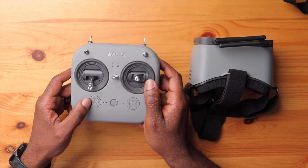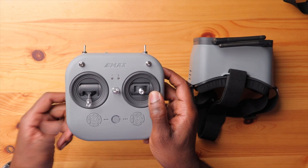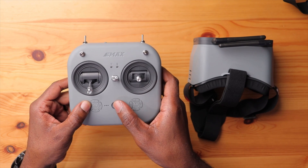The first thing to know is you're going to be pressing down the L3 button, which is your left trim button, and also your power button. So you're going to press those two together to power up the radio.